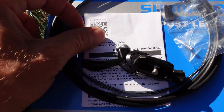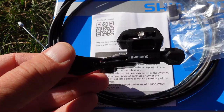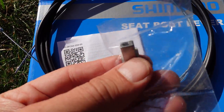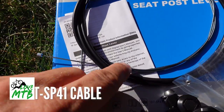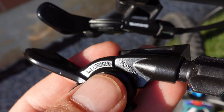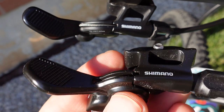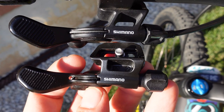In the box you're going to get a user manual telling you to go online, obviously you get the lever, you're going to get the iSpec EV attachment, and the SP-41 cable and housing. The housing is 1.5 meters in length — I couldn't see that listed anywhere. On the back of the lever you can see it's made in Indonesia, and looking at it next to the XTR, there are striking similarities.